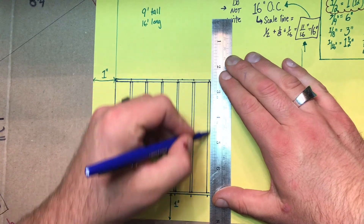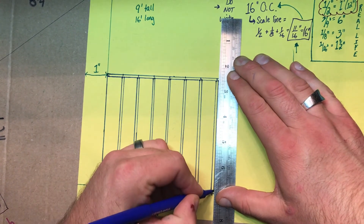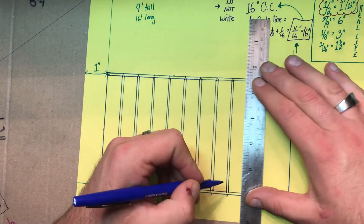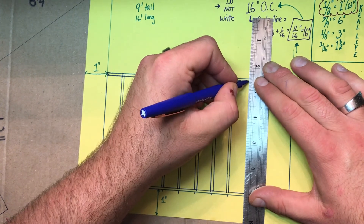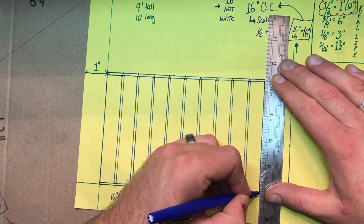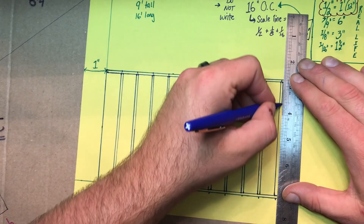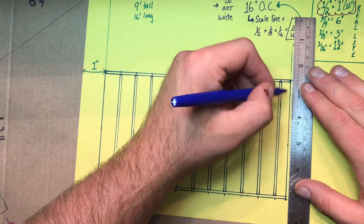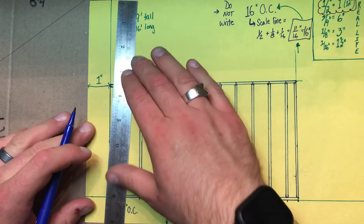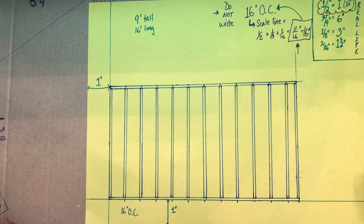Please make sure that all your lines connect from the top plate to the bottom plate. Don't forget that your last one also has to have a stud, because we always start and end our wall with a stud. That is how you make a stud wall with studs 16 inches on center.